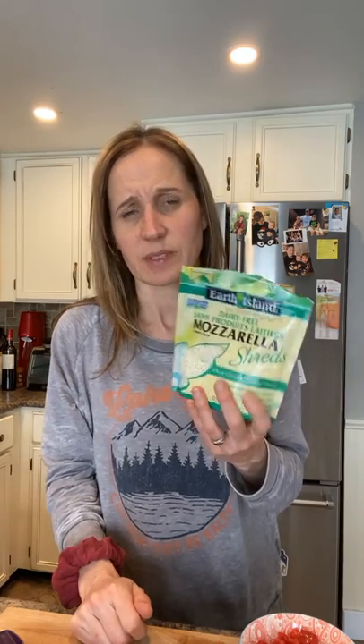Now the next thing with tacos — we've talked about the taco seasoning and the protein. The next thing is your toppings. That's really where my kids love to take part. Their favorites are red pepper or any pepper, chopped grape tomatoes, red onion, and grated cheese. If you're vegan or vegetarian, I love this dairy-free shredded cheese by Earth Island. We also love salsa and guacamole — guacamole is a favorite every taco night.